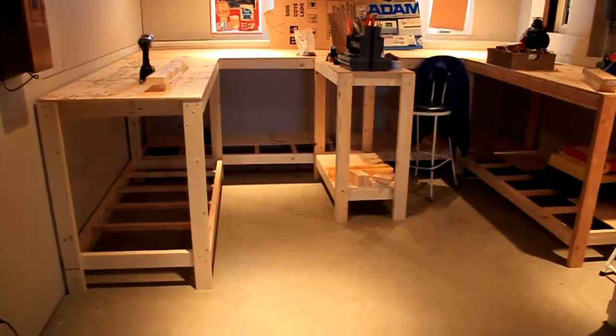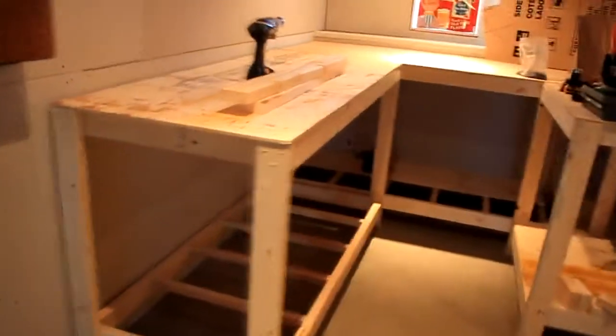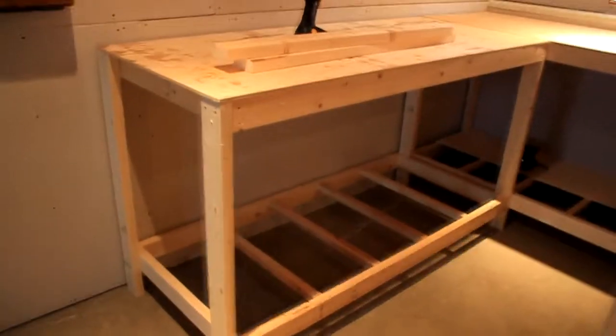Hello everyone, this is layout update number one. I feel I should start doing these. The bench work is halfway done, even more so — just need two more tables to go, one here and one there. This is the basic bench work; it's a separate section and these are going to be screwed together or bolted, whichever I prefer, so they're easy to move but still very sturdy.